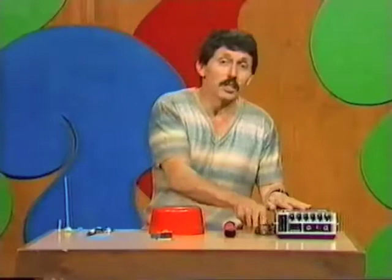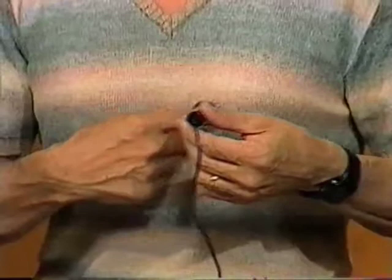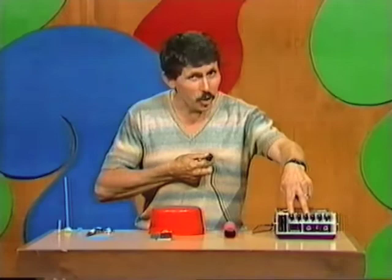A doctor can listen to your heart by means of a stethoscope, but you can listen to your own heart with a cassette recorder. Take the microphone from the cassette recorder and place it on your chest about 10 centimetres to the left of that little dent in the middle of your chest. Press the microphone in gently, then switch the cassette recorder on, and if you're in a very quiet room and you're very quiet yourself, you may hear your heartbeat.